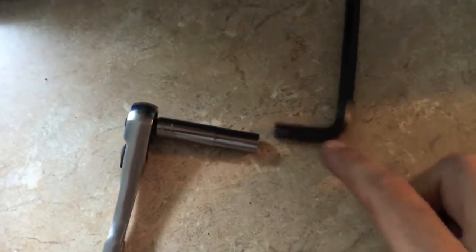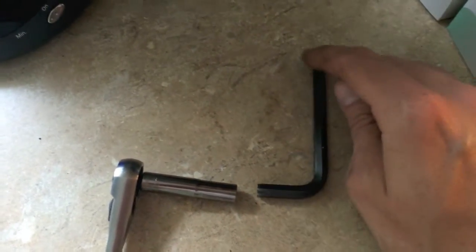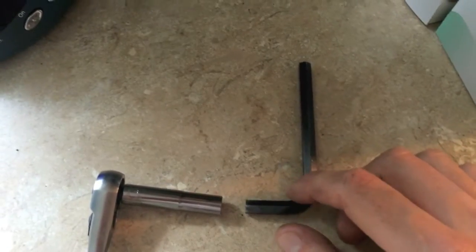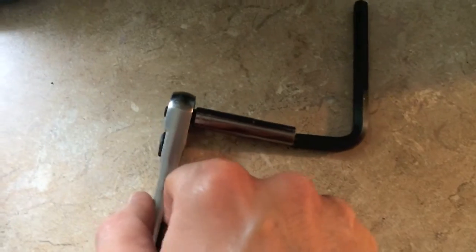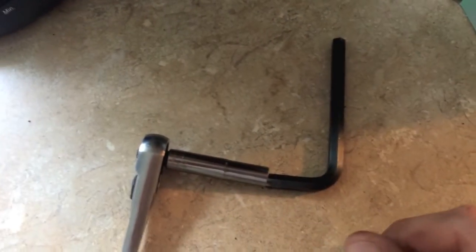A quick tip on this 7mm hex: when you put this portion into the caliper slide boot, those bolts are pretty tight. I went and grabbed my 7mm hex deep socket, put that right on there, put that portion into the boot, and it gave me a lot more torque. You may need it, you may not — I needed it, so it's a helpful tip.